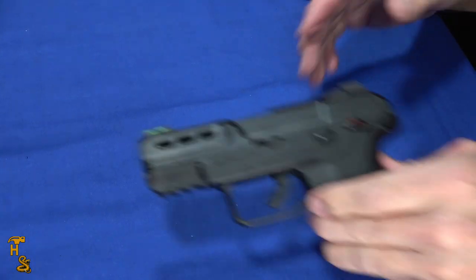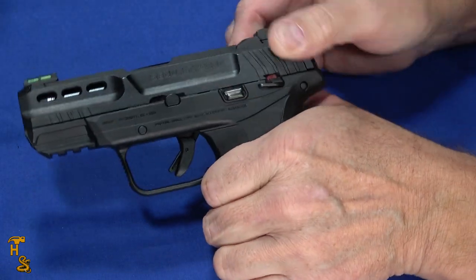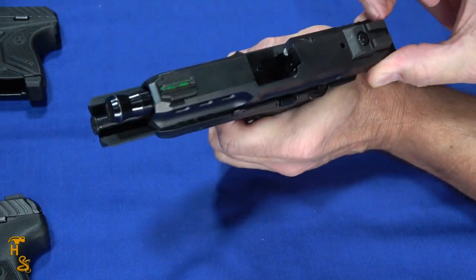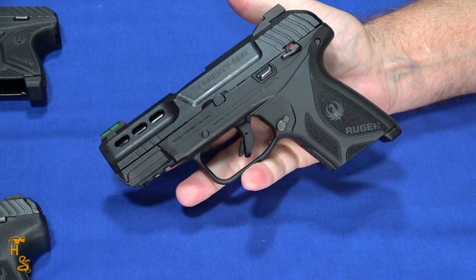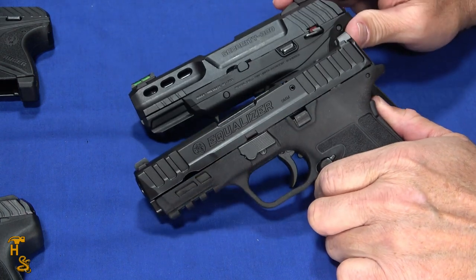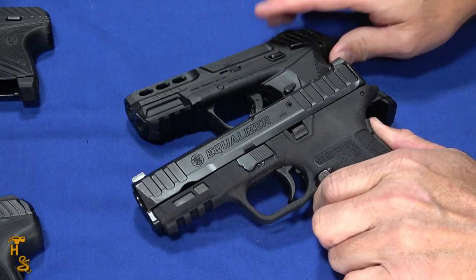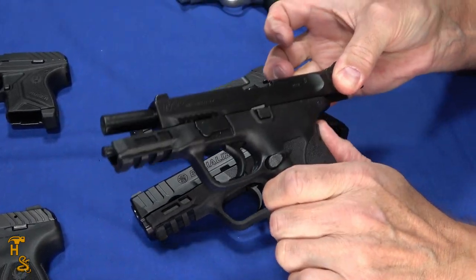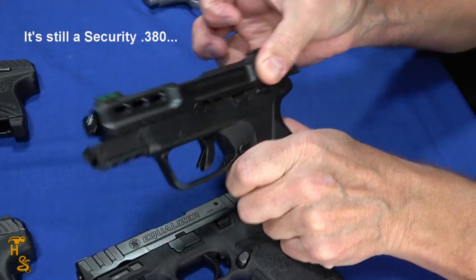Most recently, Beretta has come out with the Security 380 — they've had a Security 9. This is super light. I'm doing this with just my two fingers and I'm going full cycle, with no stacking at the end. So if you're looking for a compact or subcompact size, you're looking at the Equalizer in 9mm or the Security 380. Of these, the EZ is easy, but I would say the Security 380 is even easier.